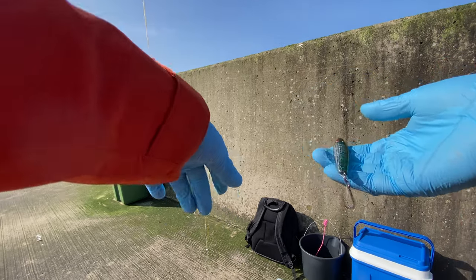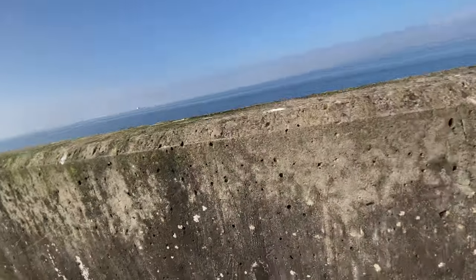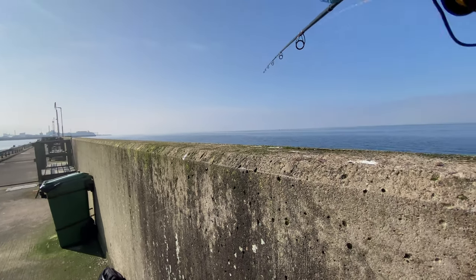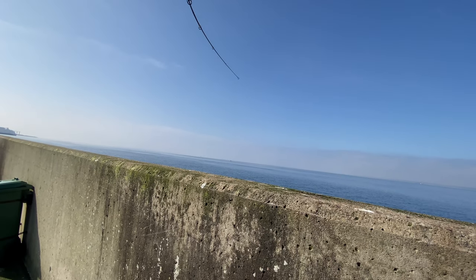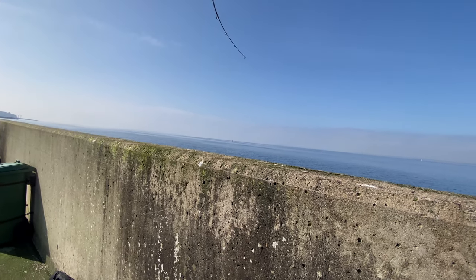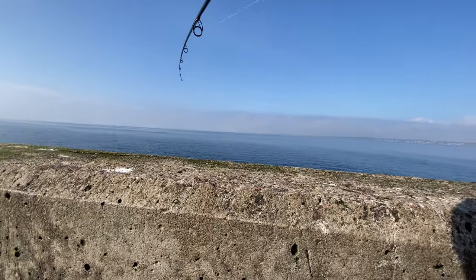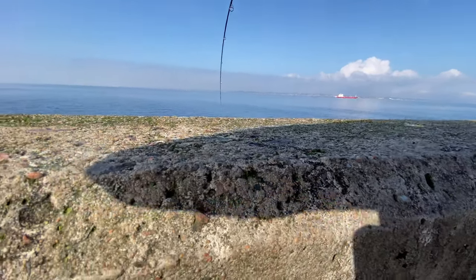I'm going to switch to a sabiki rig. Completely dead today — not even herring. Just because I said that, I've got a fish on, and this actually feels like a garfish. I forgot how much they fight actually. Yeah, that's definitely a garfish. I really don't like to catch them on a sabiki rig because they really destroy it.